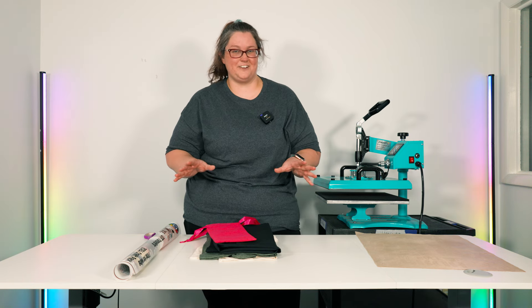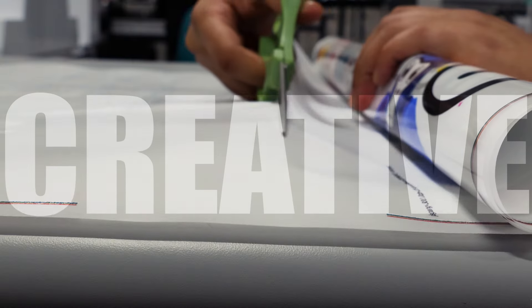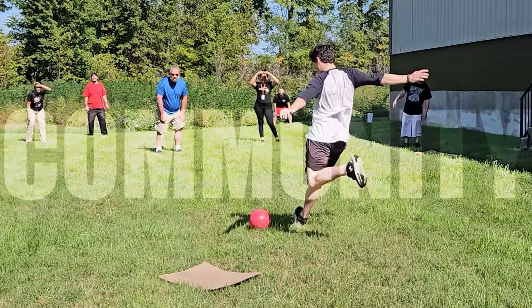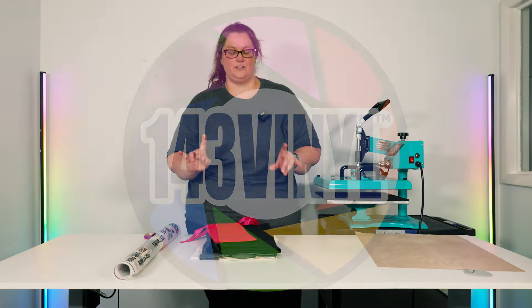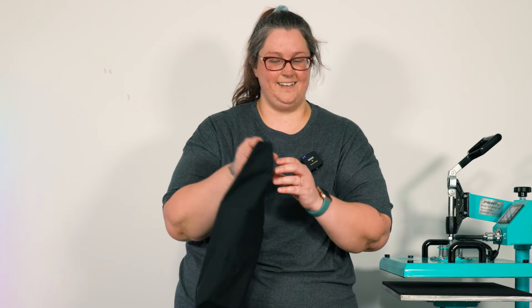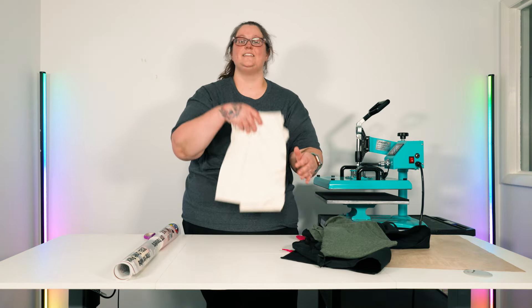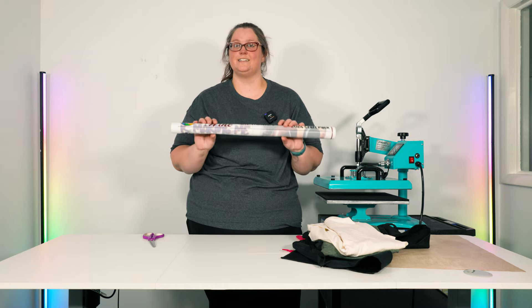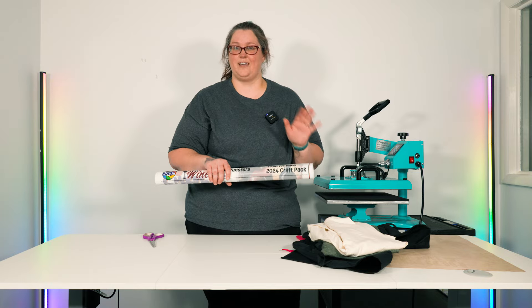It is now time to do the DTF transfer projects from the Time for Wine craft pack. Included you should have received a cute little wine bag, an apron, a military green t-shirt, and a natural t-shirt, as well as your roll of DTF transfers. Let's go ahead and cut out these designs so that once our heat press is ready, we are good to go ahead and start pressing.